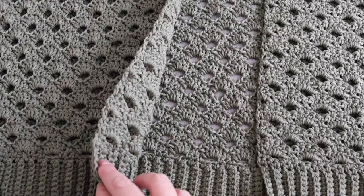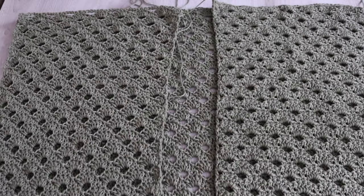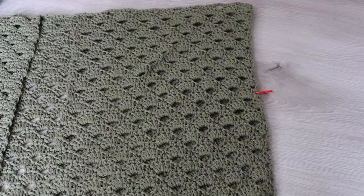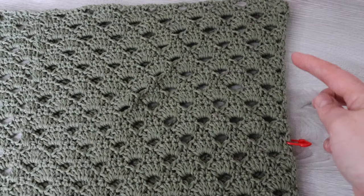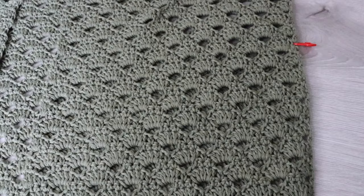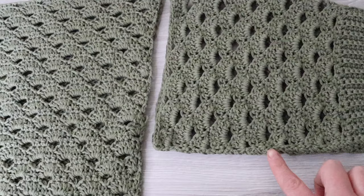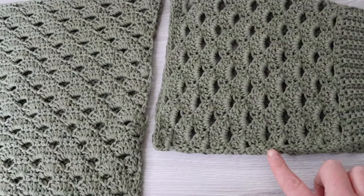Lay your two front panels on top of your back panel and with your yarn needle and long tails seam across the shoulders on both sides. Next, measure seven and a half inches from your shoulder down, place a marker on each side, and seam from the bottom all the way up until you reach the stitch marker. Then take one sleeve, make sure the seam is facing downwards, and seam the sleeve to that armhole. Do the same on the other side.